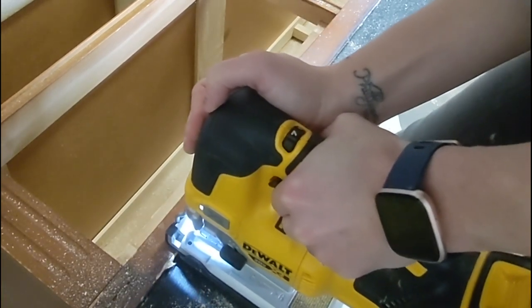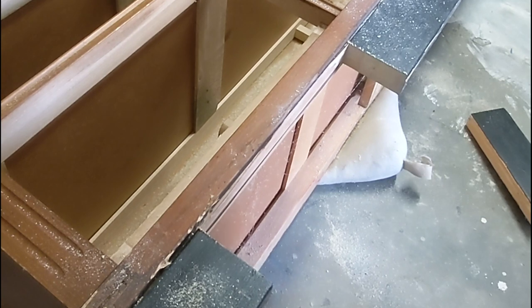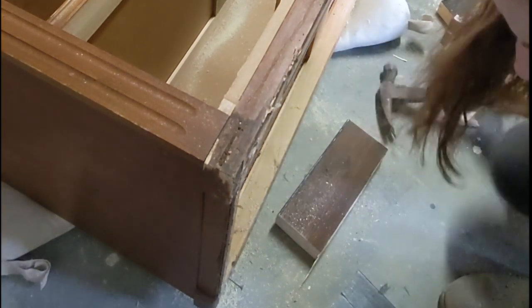Once I was able to cut it up both sides, I knew I could kung fu fight this piece — so I kicked it down, and it came off perfectly. For the rest of it, I was able to wedge them out, use my hammer, and get the rest of the screws off.